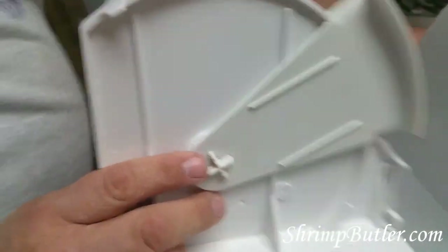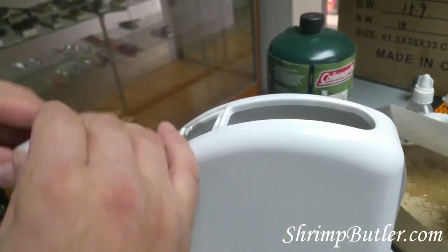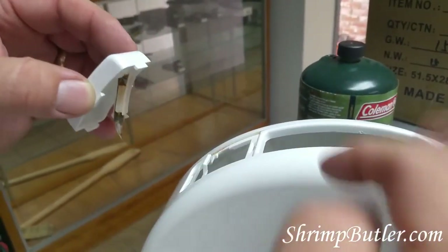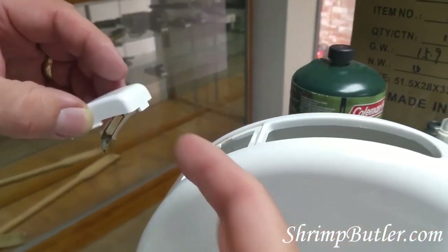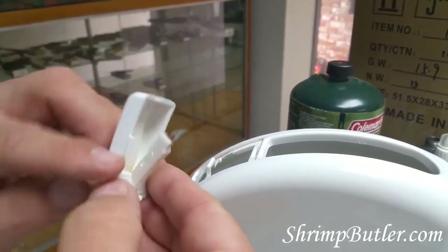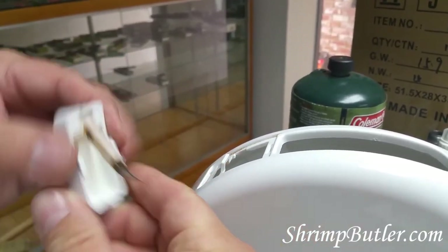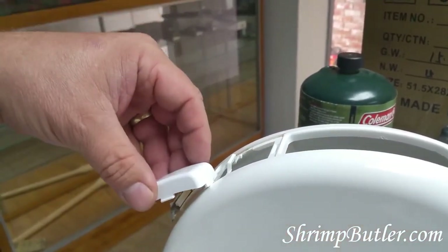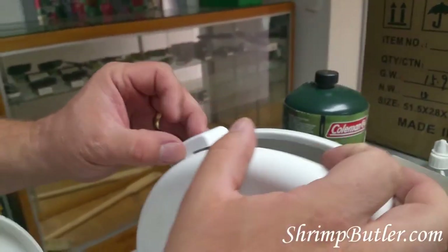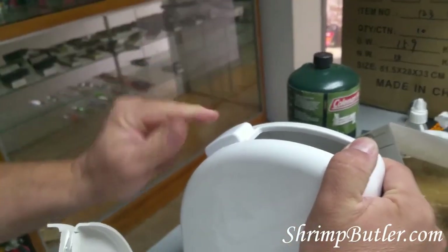The base is ready to go. Now let's put the blade back in. The shrimp is going to be traveling this way through the shrimp butler, so naturally you want to put the blade in where the shrimp will go across the surface of the blade. Don't turn it the other way or you'll just be poking the shrimp with the blade. The blade has the same curvature as the housing, so put it in there like this — seat one side first, then push on the other side and down at the same time, and it's in.